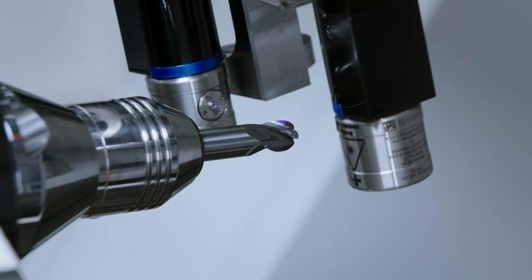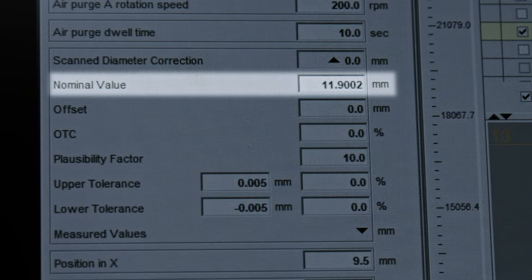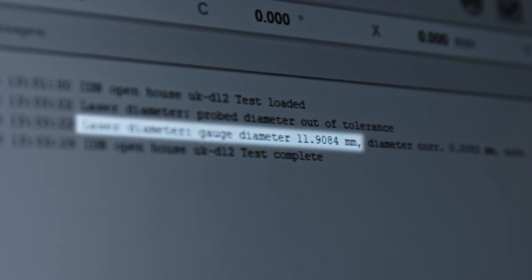Let's have a look at the results. Even when your wheel sets are measured, it could happen that your first tool shows some deviations in tool diameter and contour accuracy. On the diameter we see that on the first tool the diameter is 8.4 microns too big.